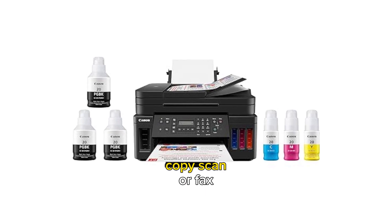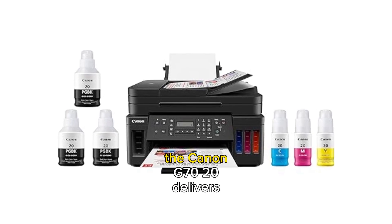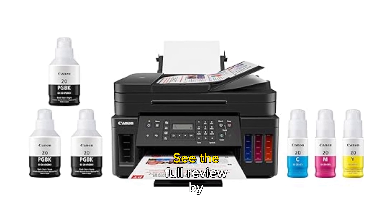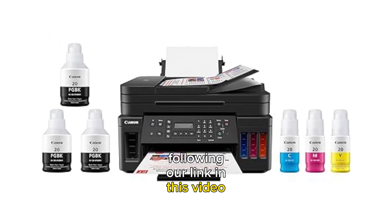Whether you need to print, copy, scan, or fax, the Canon G7020 delivers exceptional results. See the full review by following our link in this video description.